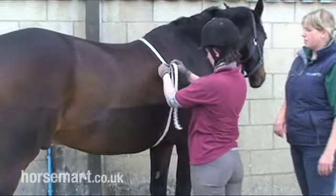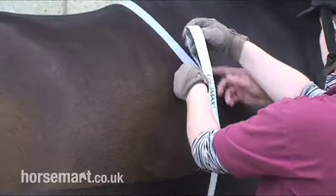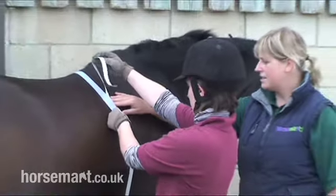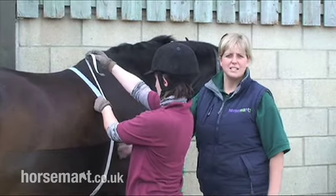Working nice and quietly around the horse, not to alarm him, keeping things nice and calm. And without stretching the tape, giving a rough measurement there, we can see that Conspirato weighs approximately 593 kilos.